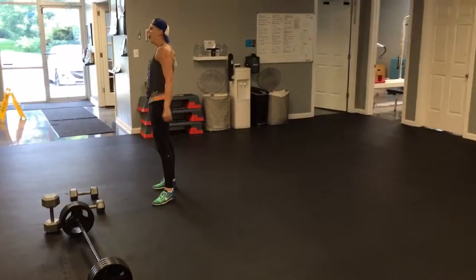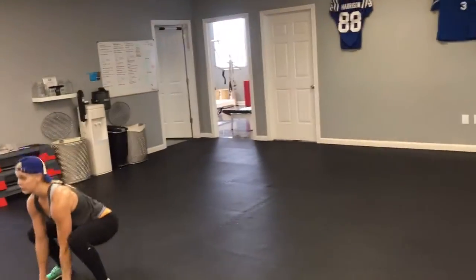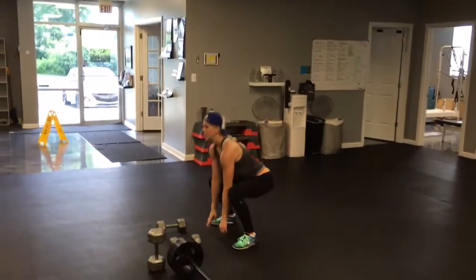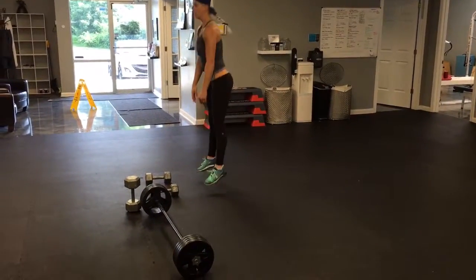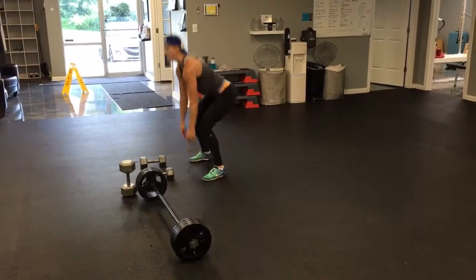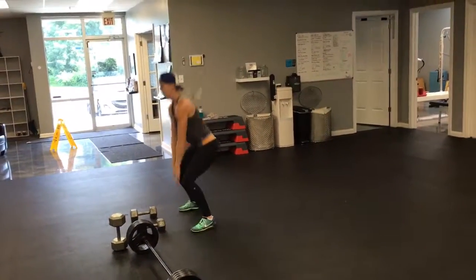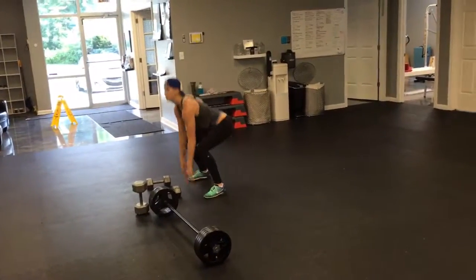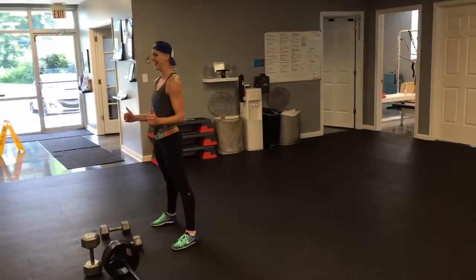Last but not least: 25 squat jumps. Down, explode up — 25 of those. Notice how Erin has taken zero breaks between exercises — zero. You earn a two-minute rest at the end of each round if you choose to take it. In studio when we do this, we go from one round right into the next to make it a really challenging cardiovascular workout. But if you need to take two minutes between rounds, you can — just remember you're doing 10 rounds, so that'll tag on about 20 minutes to your workout.